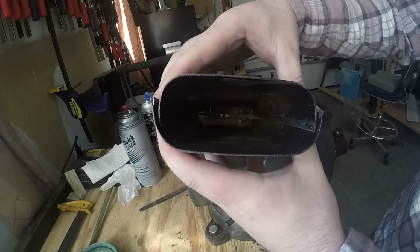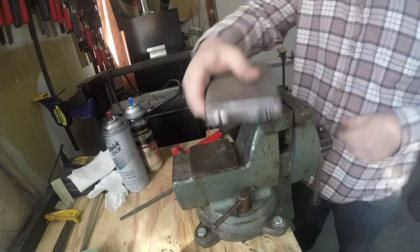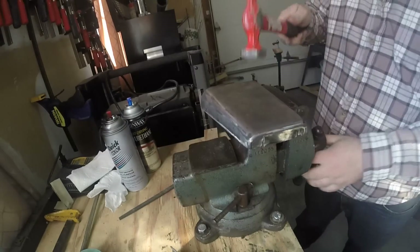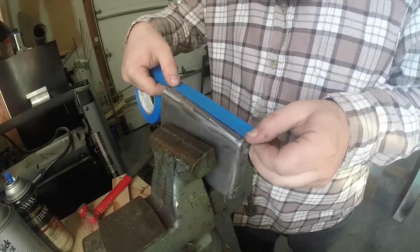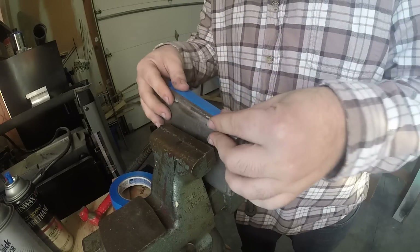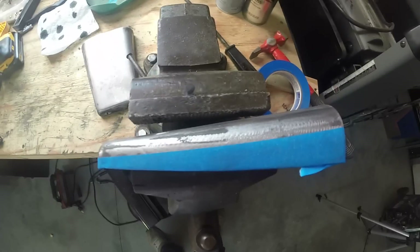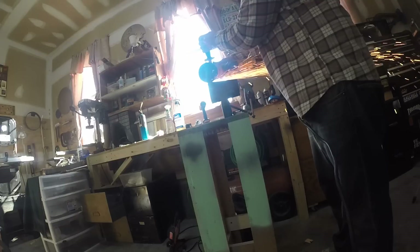And here you can really see what I mean. Then I did the same thing on the other half. Another thing I want to do is reduce the size of the mouth — before it was like three inches, but now it's going to be a little less than two. And then just to help me cut a straight line, I'm using tape as a guide.